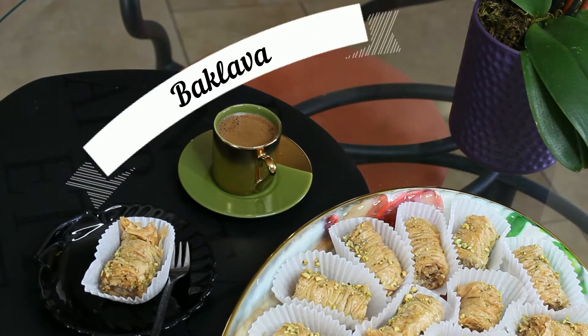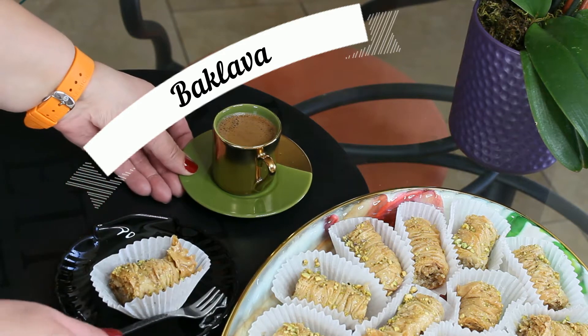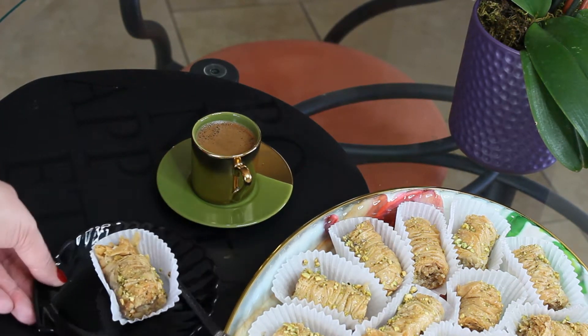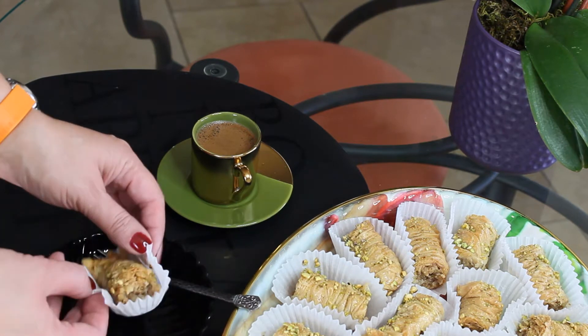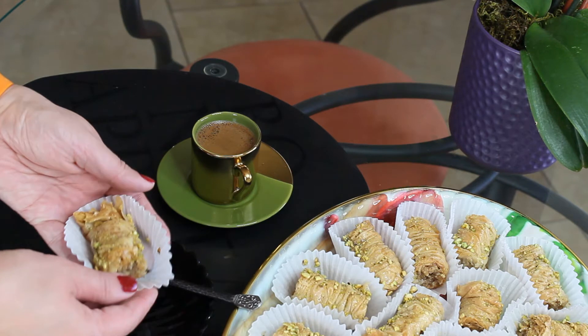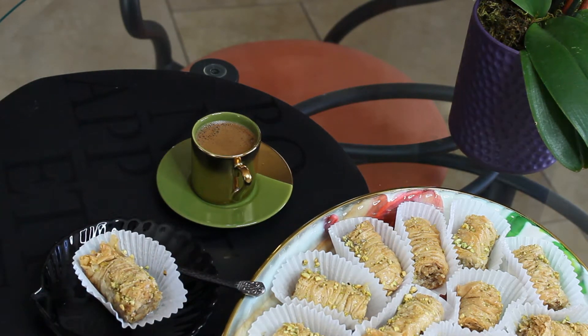Hi guys! What can be more delicious to enjoy with Turkish coffee than a Turkish baklava? Baklava is a pastry made out of flaky phyllo dough filled with chopped nuts and bound together with syrup, traditionally made out of sugar, water, and lemon.